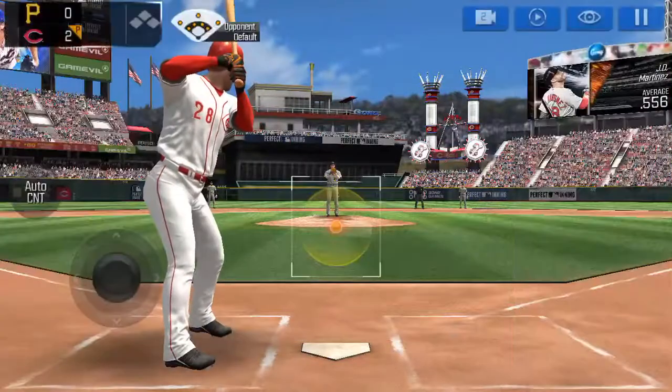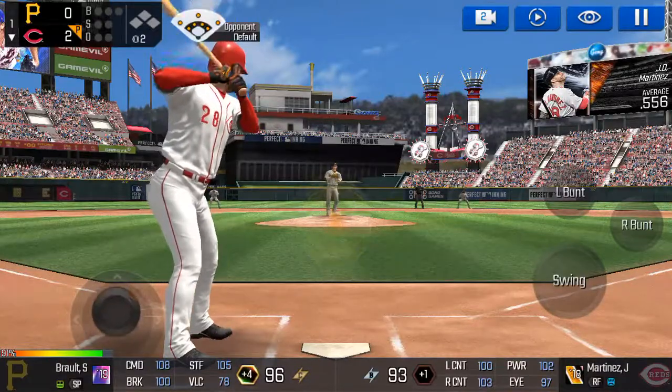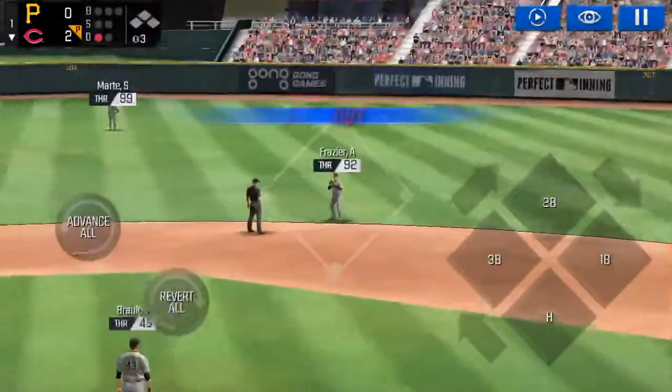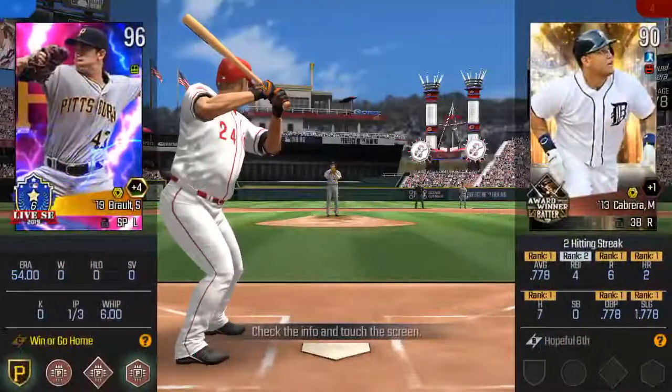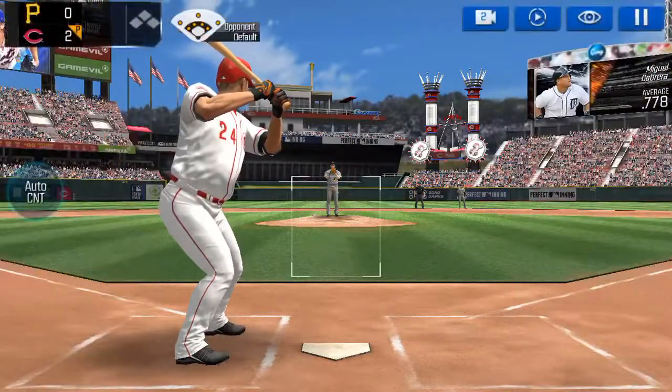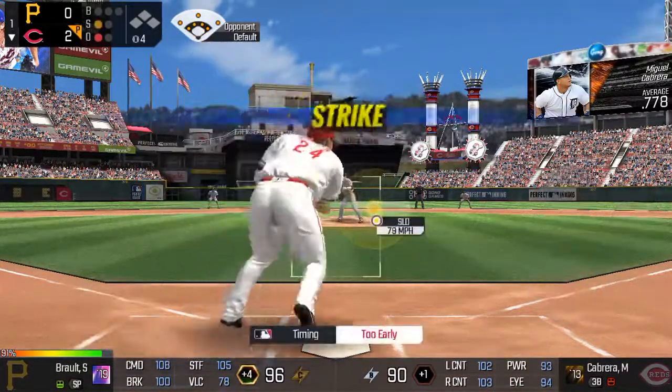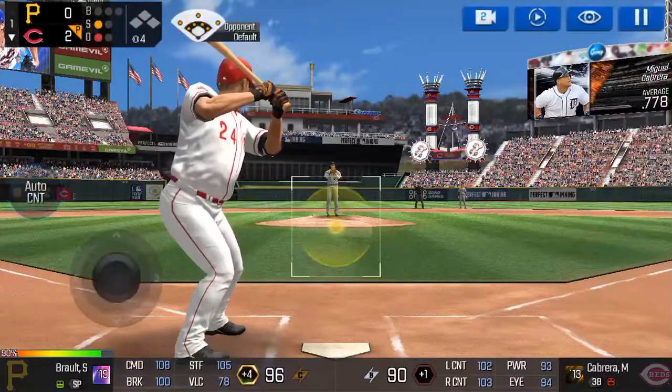He's standing back in the batter's box. He tracked that one all the way. One out. The batter's stepping up to the plate. He's in a full windup. He swung out of his shoes. Strike.